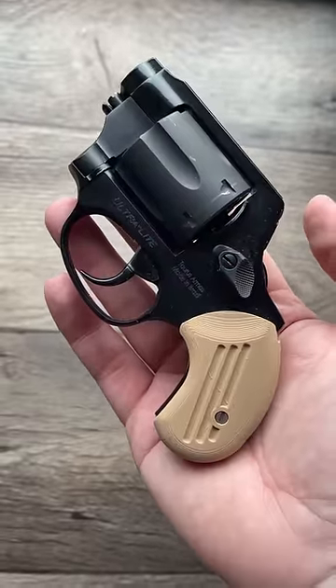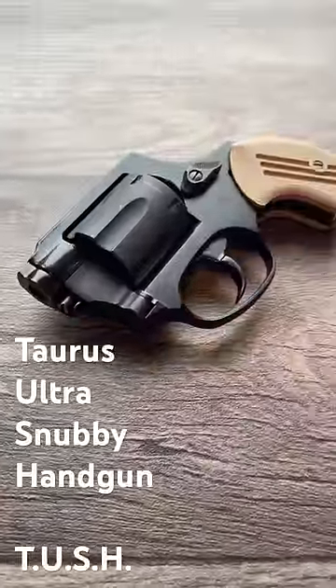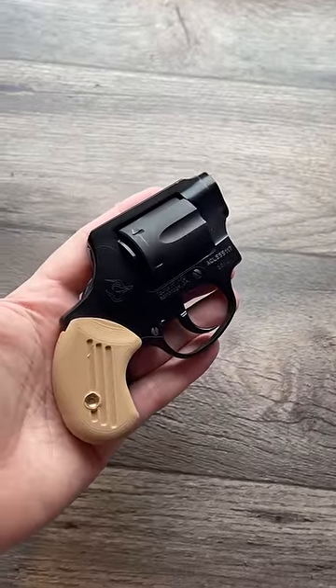This is Project TUSH — Taurus Ultra Snubby Handgun. This project is not endorsed or sponsored by Taurus because they're cowards.